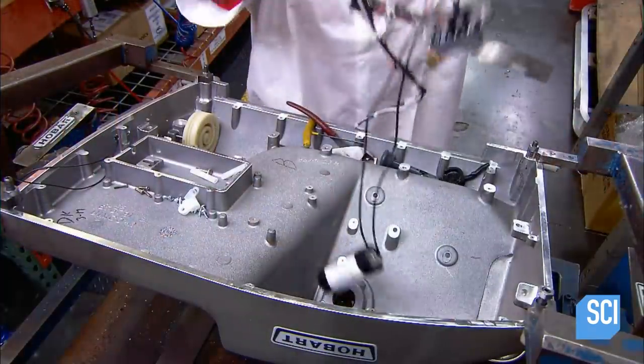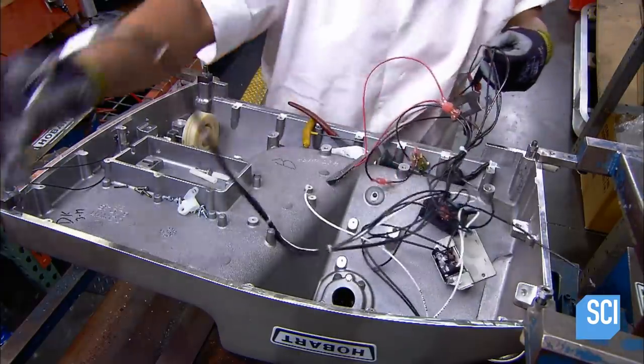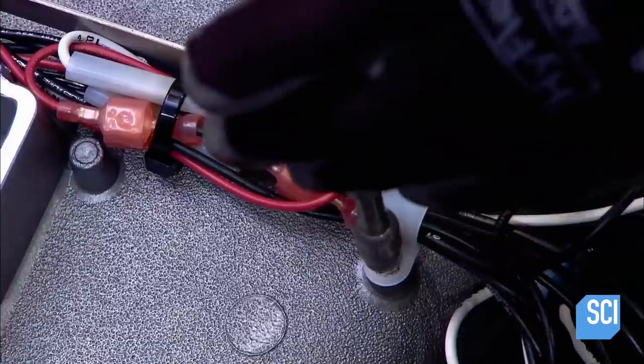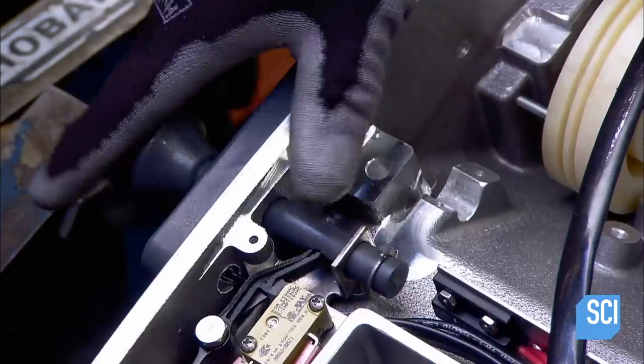Next up is the wiring for the slicer motor. She clamps the wires together and bolts the clamps to the inside of the aluminum base. She then inserts the on-off switch in the plastic trim.